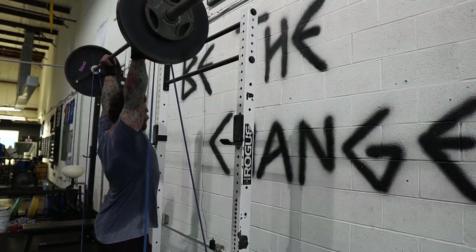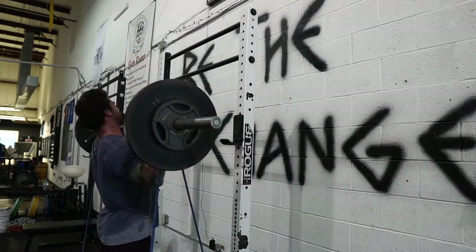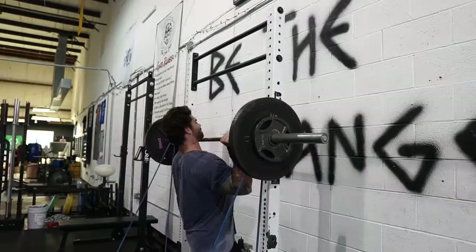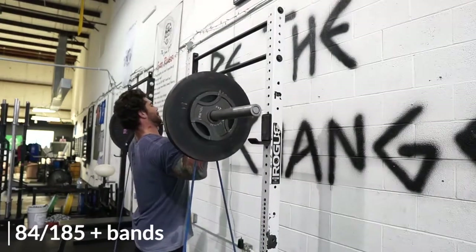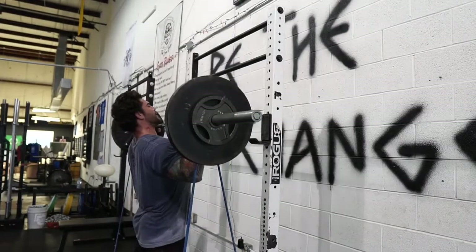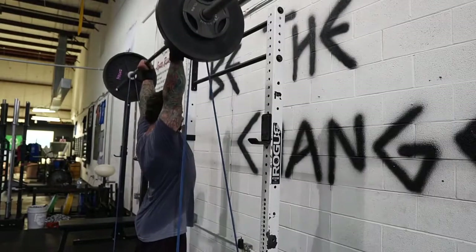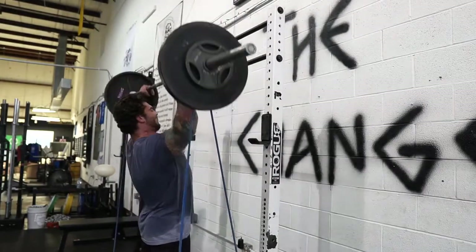This is the top set at 185 plus the bands. All I did was attach them to the spotting arms and use some band pegs — very simple, just something to change it up and add a little something extra to your overhead press. This will be my third day of overhead pressing, so I've done three press variations so far in this series.